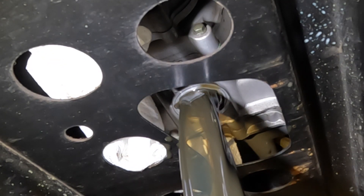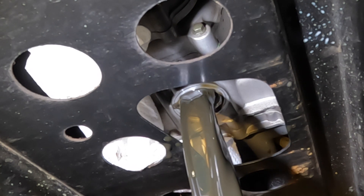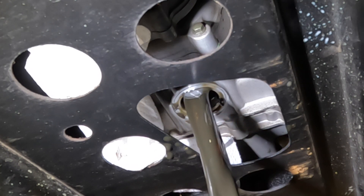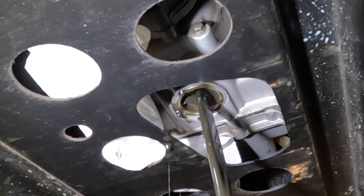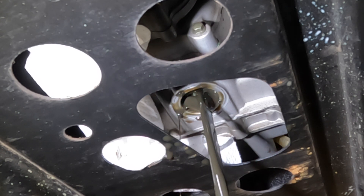I did a previous video on my first oil change, and at that point a number of commenters were saying there was water in the oil as it came out. I'm not sure how the water got in there, but this oil here looks pretty water-free.